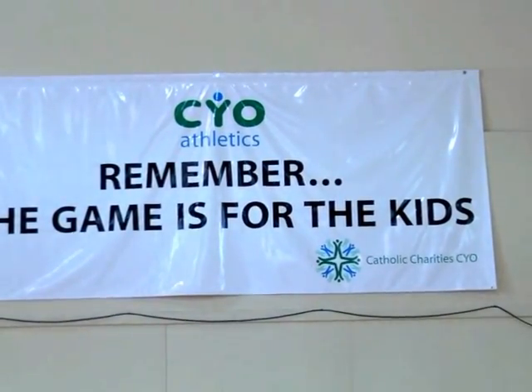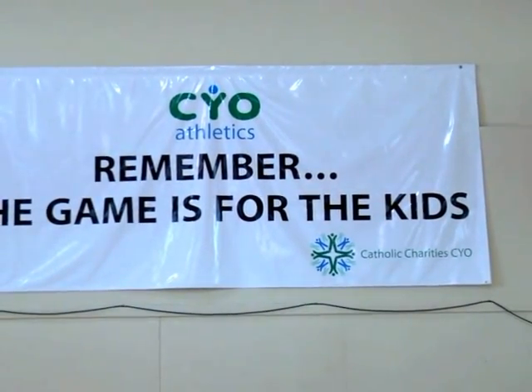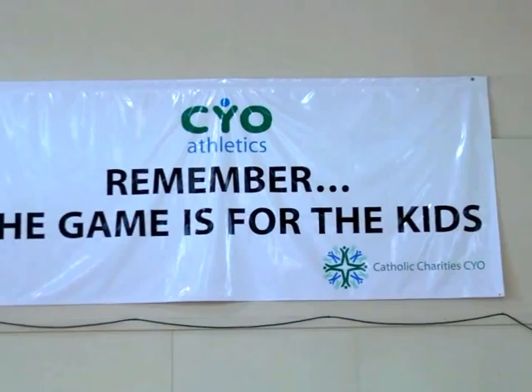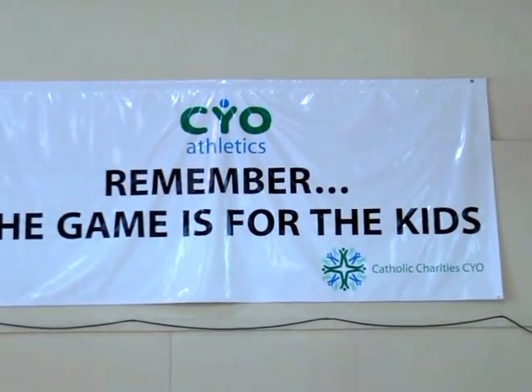Remember, the service you provide as a line judge is extremely valuable and appreciated by all the players, coaches, and fans. Thank you, and have a great season.